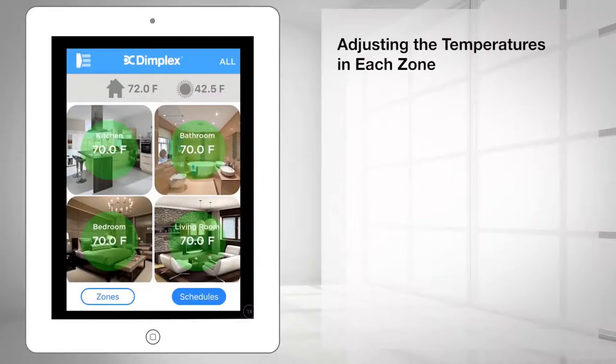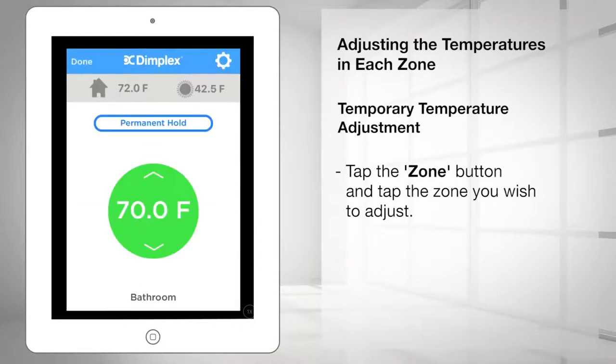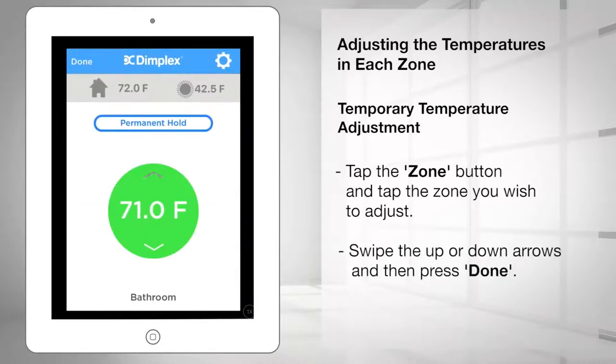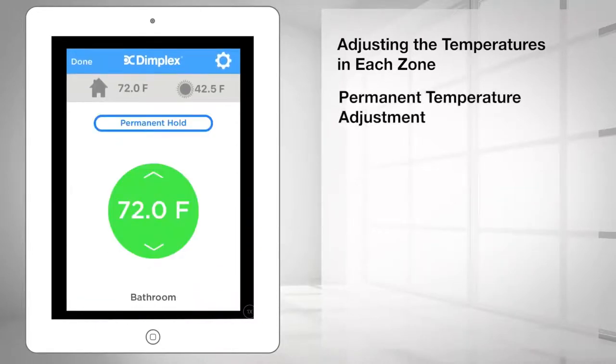To make a temporary temperature adjustment, tap the zone button at the bottom of the dashboard page and tap the zone you wish to adjust. Swipe the up or down arrows to reach the desired temperature, then press done in the top left corner. This temperature remains until your next scheduled event takes place.